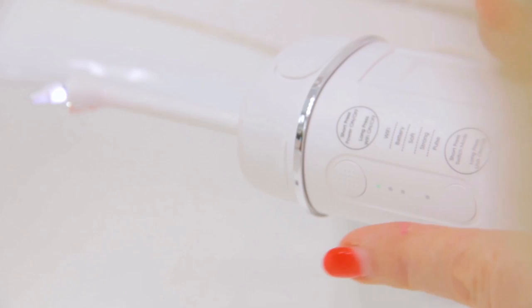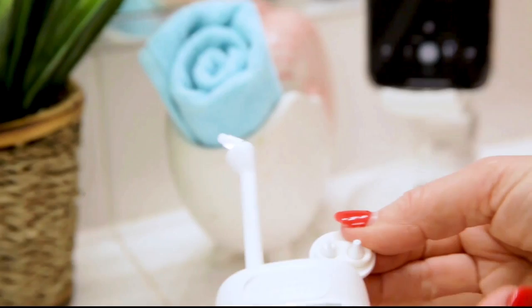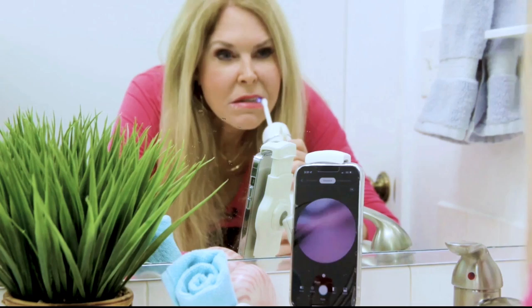Now I'm going to change out the tip. I want to put the plaque tip on so I can massage my gum. I'm taking the current tip off, pulling out the plaque tip, and screwing it on. Make sure to put the tip away after you use it so you don't lose it — it goes right in there for next time. That five megapixel HD endoscope has a 360-degree field of view so I can see all of my mouth.